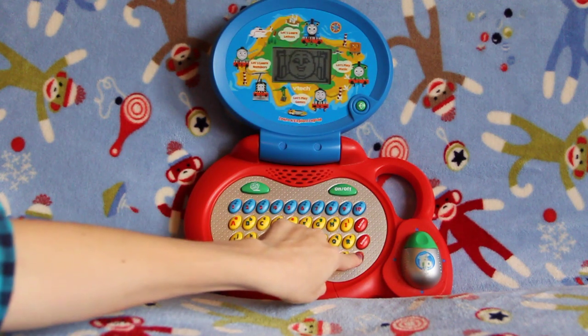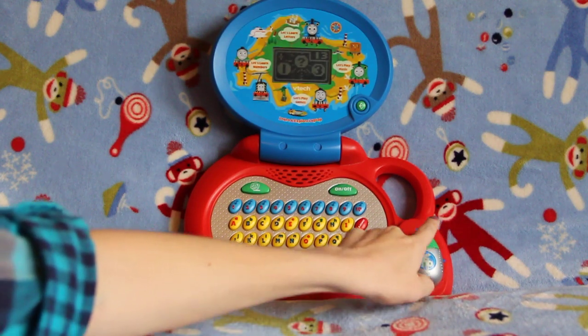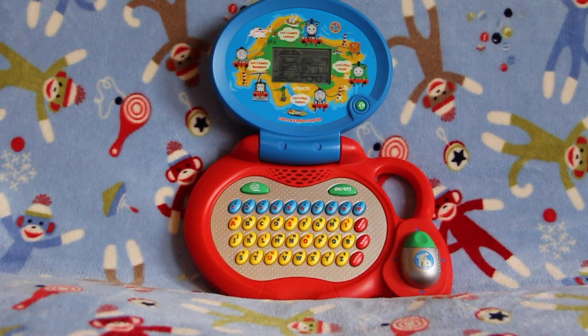Let's do another one. Choose an activity — number 13: pick the number that goes in between. 4, blank, 6.